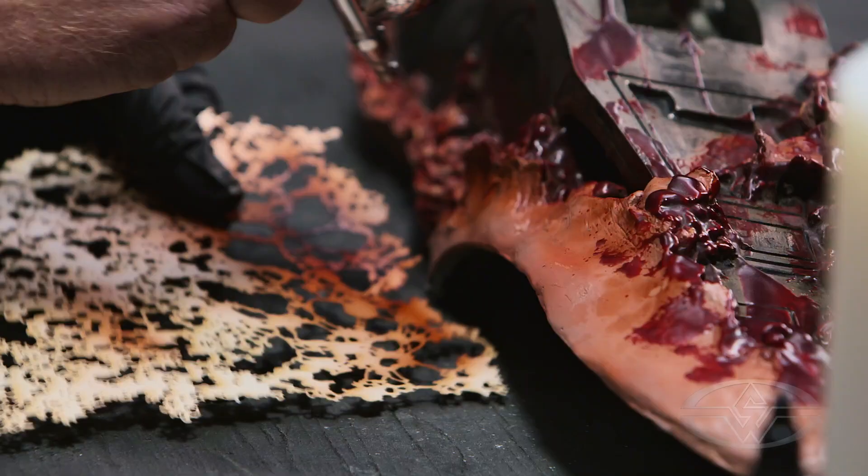This, by the way, was done with solvent-based paint. You don't even notice the difference. Well, as you see, I have a ton to show you, so let's get to painting.